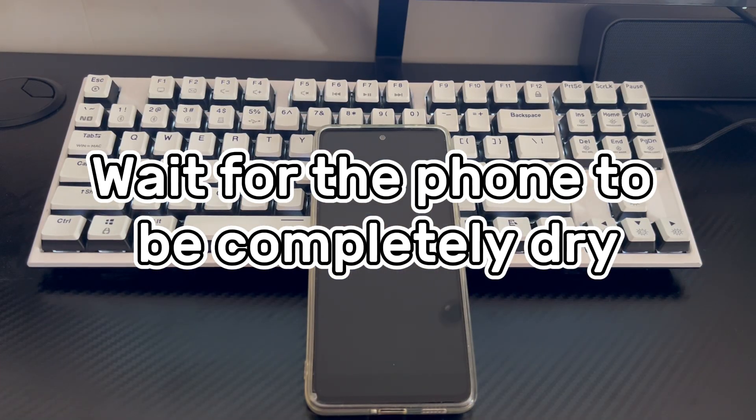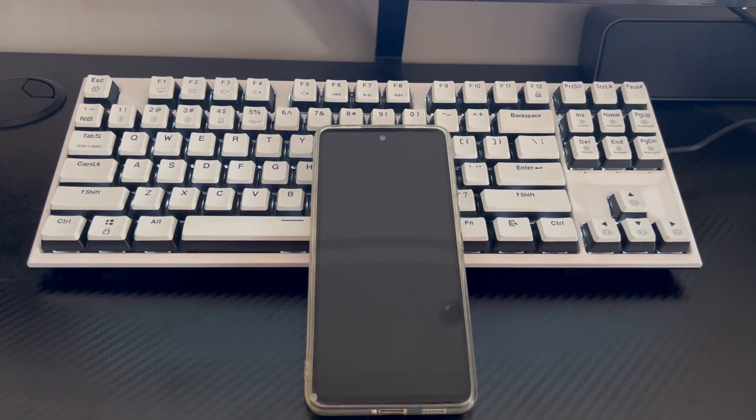Method 3 is to wait for the phone to be completely dry. If your Android phone has power or volume buttons not working after water damage, the water damage may have caused a short circuit in the phone's internal circuits, causing the buttons to fail. So please turn off the phone immediately and wait for the phone to be completely dry before trying to turn it on and use the phone and buttons normally.